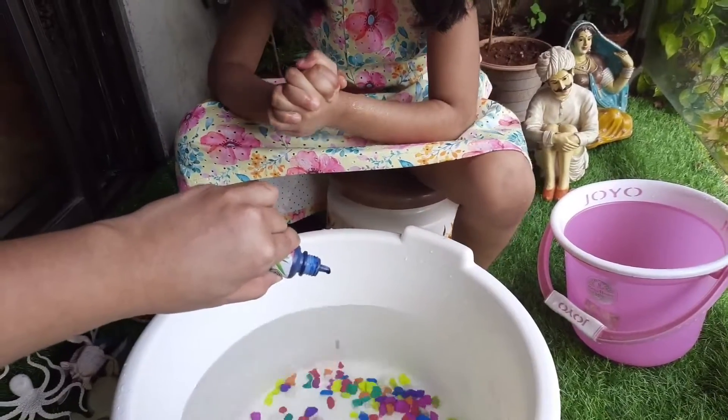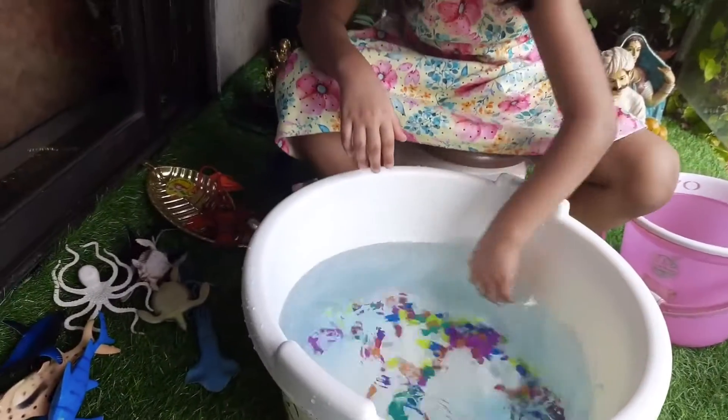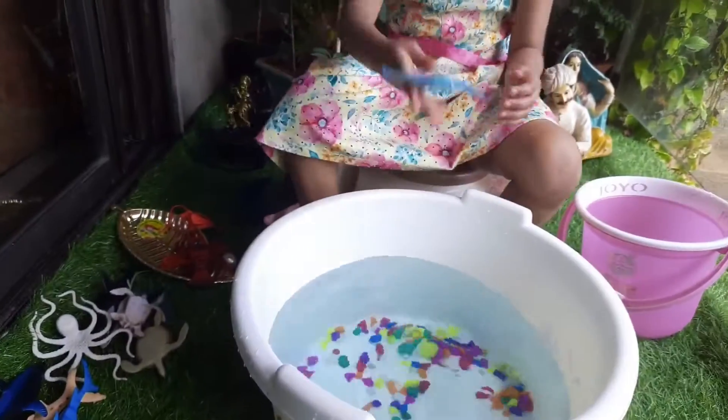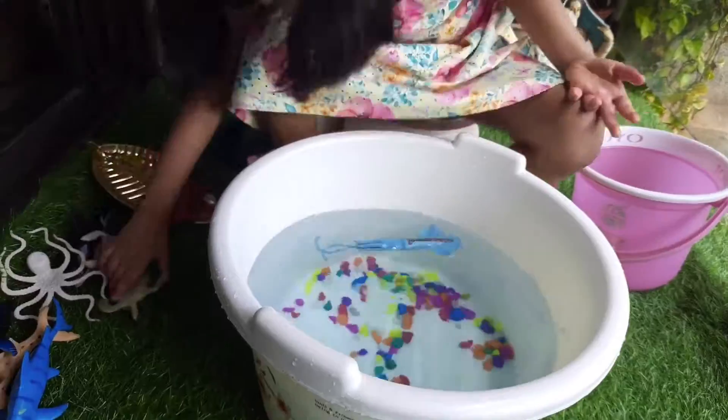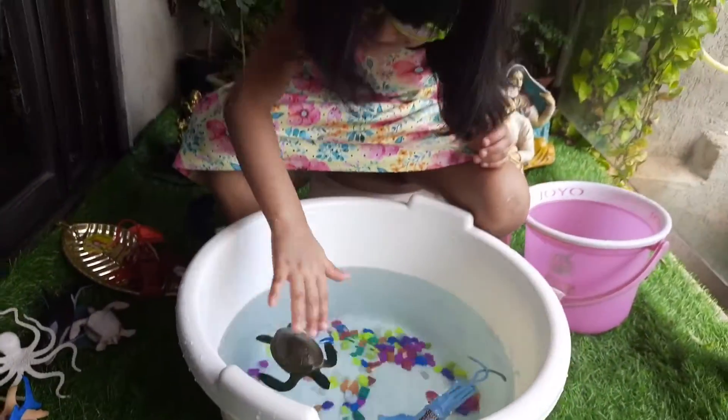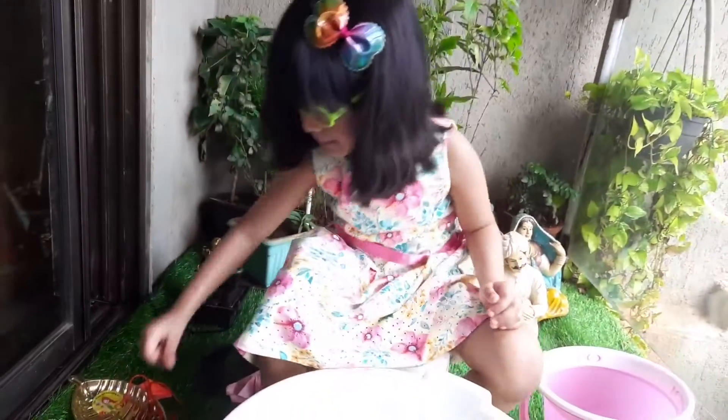Blue colour! Now what is the next step? What are you going to add now? The animals! Now it's floating. We made some boats as well, right?